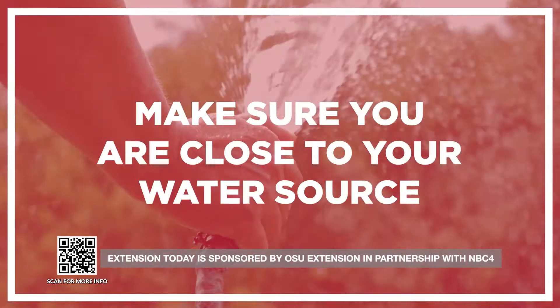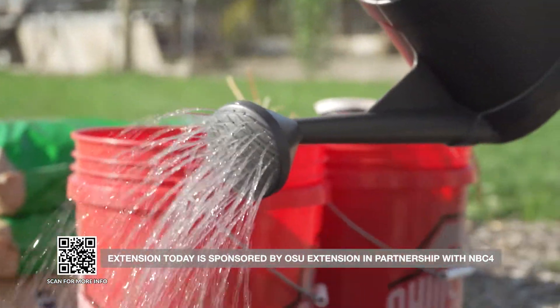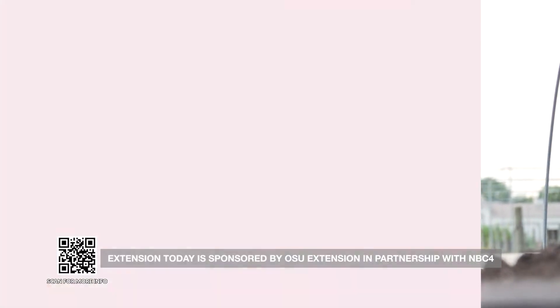Make sure you are close to your water source, because raised beds, especially in the summer with those thirsty summer vegetables and warmer weather, these drain faster, maybe dry out a little faster. Hauling water is going to get really old really fast.